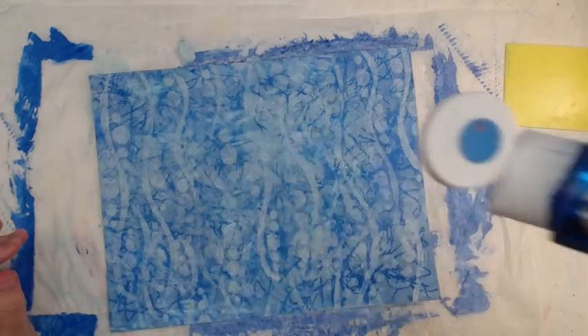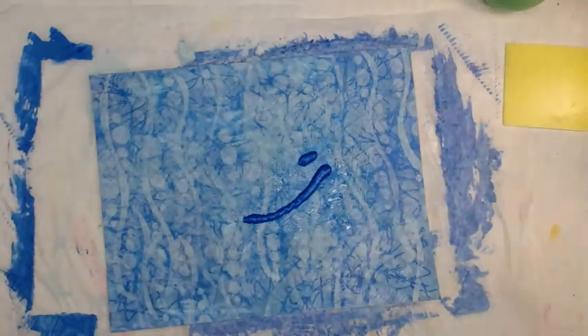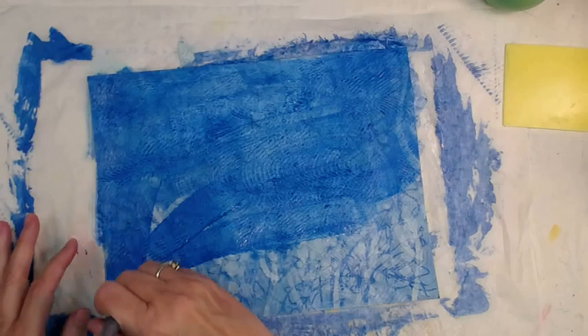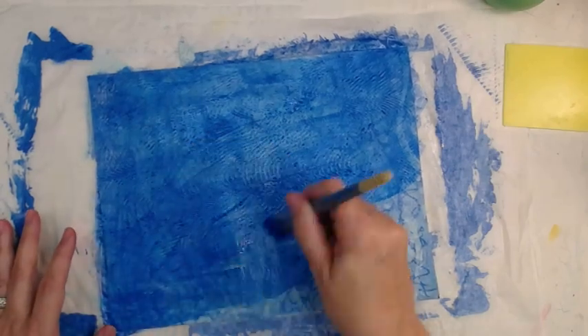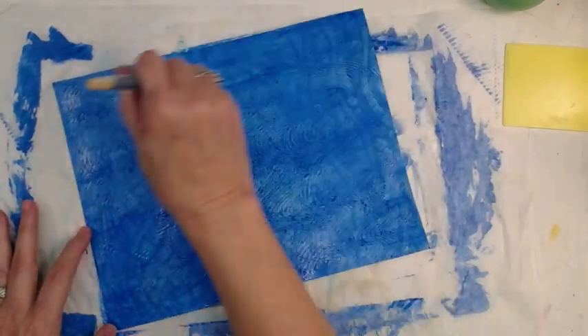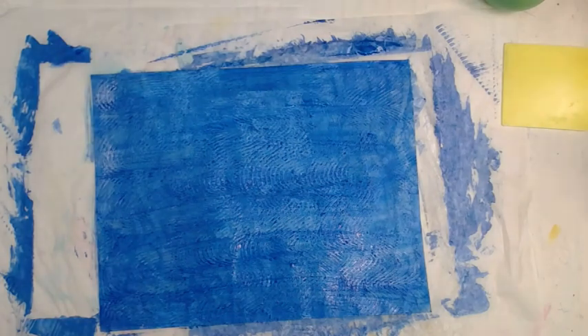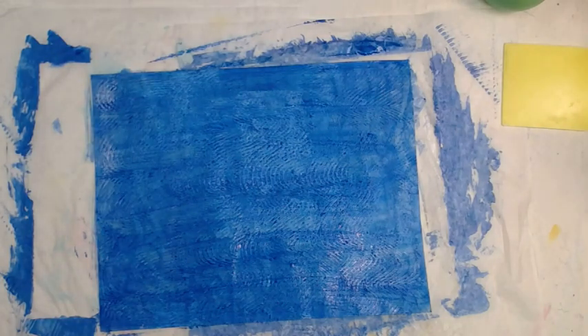I just sprayed more water on there because it was dry and I want this paint to smear around more like a wash. I'm hoping it will show some of those waves in the gel, and it does a fairly good job. Now this is where we're going to go real time so you can see exactly how long I'll let that set. Remember, this is on a sealed-up gel medium surface so the paper is no longer absorbent. I'm just letting it get some dry time.